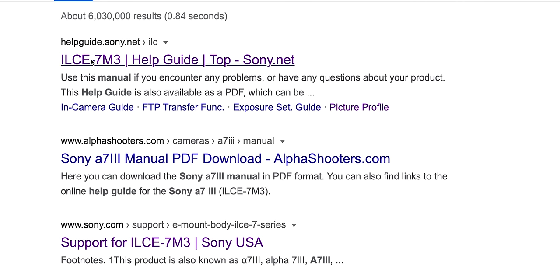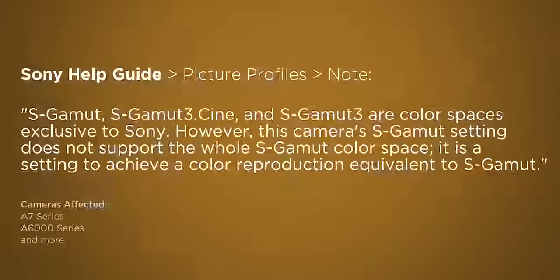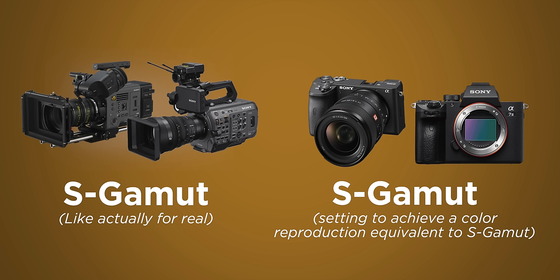There are two reasons I'm going with this combination. The first reason I'm using ITU-709 matrix instead of S-gamut with S-log2 — which is normally what Sony has combined in their picture profiles — is that S-gamut on most of these cameras is fake. If you look up Sony's help guide for your camera and search for picture profiles, then scroll down to the bottom, you will find the following fine print, which states: S-gamut, S-gamut3.cine, and S-gamut3 are color spaces exclusive to Sony. However, this camera's S-gamut setting does not support the whole S-gamut color space; it is a setting to achieve a color reproduction equivalent to S-gamut. So Sony's S-gamut on these cameras really isn't S-gamut as a color mode. That is why often the same settings on a cinema camera look so much better — they're the real deal S-gamut, not a color reproduction equivalent.